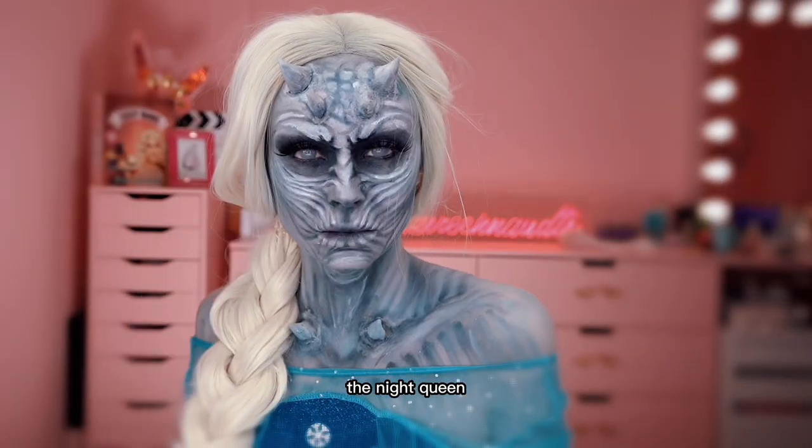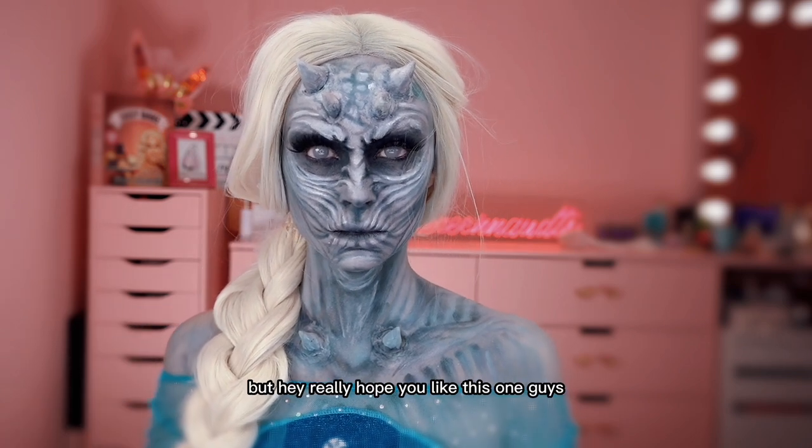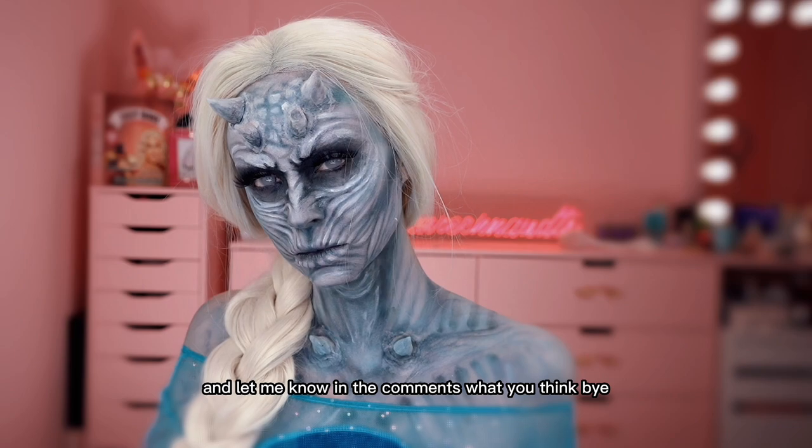So here she is — the Night Queen! I know this is a far-fetched version of the Twisted Disney series, but hey, I really hope you liked this one guys. Let me know in the comments what you think. Bye!